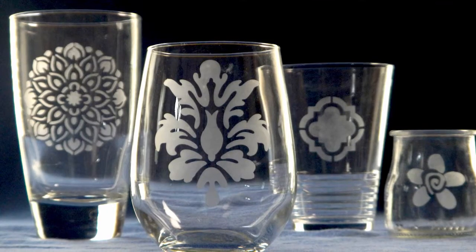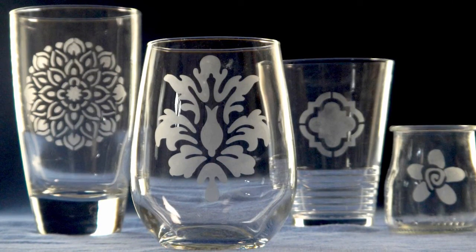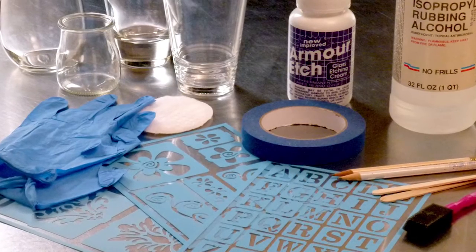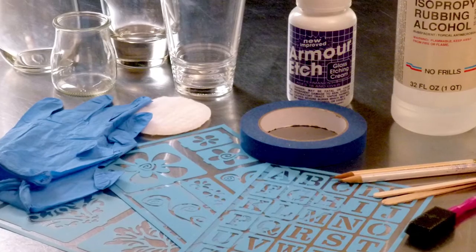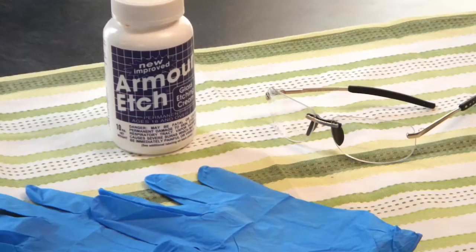These beautiful custom etched glasses can really upgrade the look of a party or celebration, and they're easy to make. You'll need etching cream, some stick-on stencils, masking tape, a popsicle stick, and some glasses to decorate.